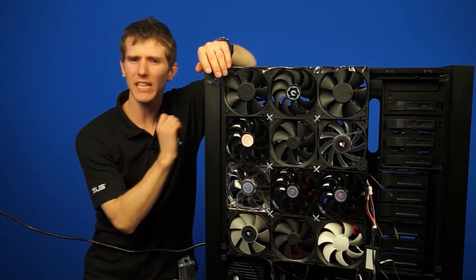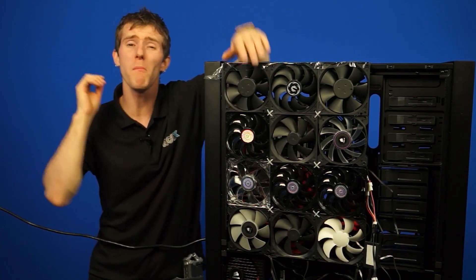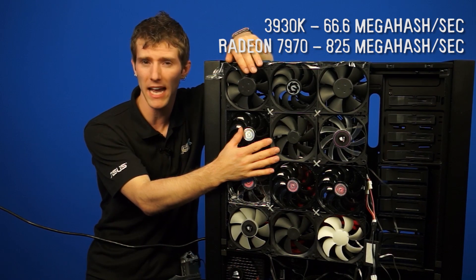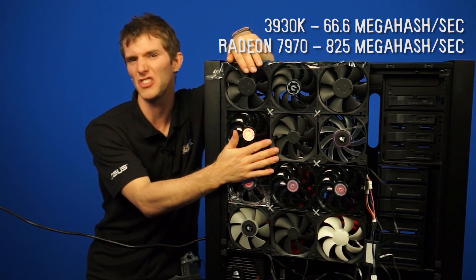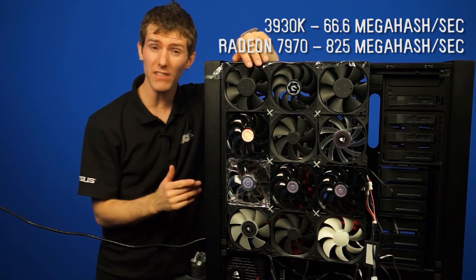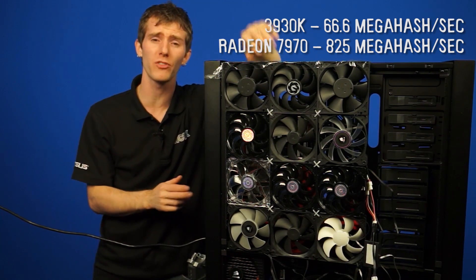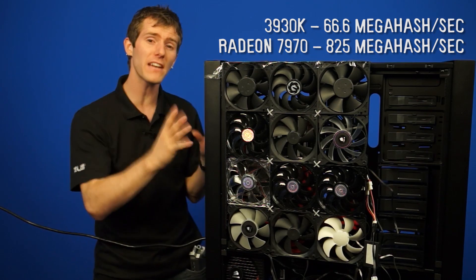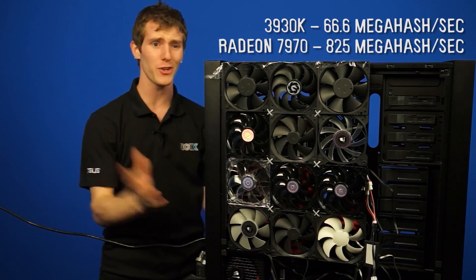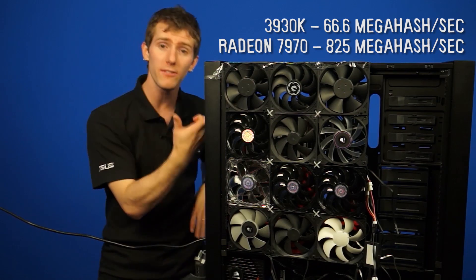Basically any computing hardware can be used to mine — that's CPUs or GPUs — but GPUs are much better. To put that in real terms, a 3930K mines at 66.6 megahash per second, whereas a single Radeon HD 7970 does more than 10 times that at 825 megahash per second. That is the unit we use to measure the effectiveness of a particular part for mining. The other thing to factor in is that you need an additional entire computer for every CPU you add, whereas you can add multiple graphics cards to a single PC.